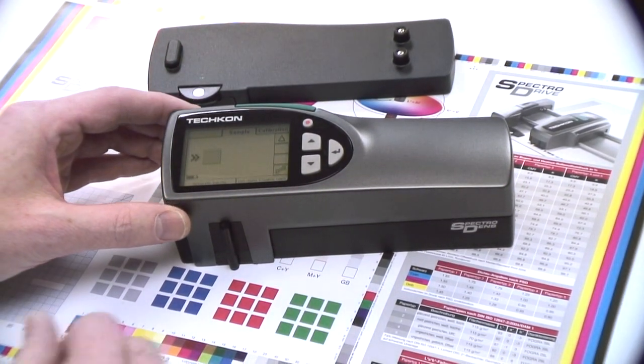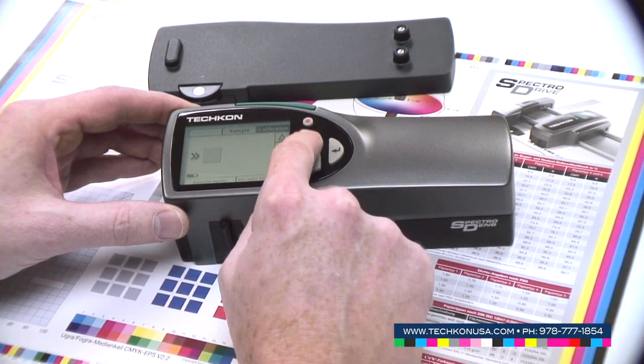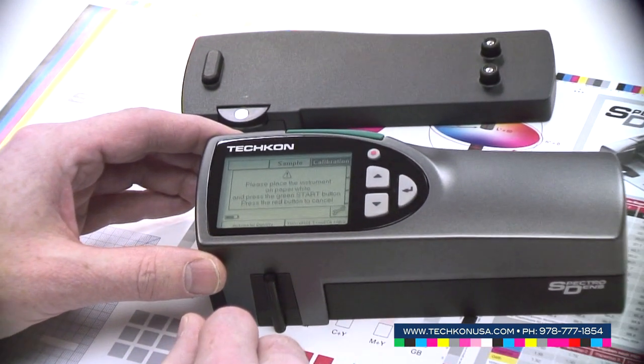To get the right information from the instrument, first of all, we need to do a calibration. With the control buttons, you select the calibration in the display, press the enter button and just follow the instructions on the display.